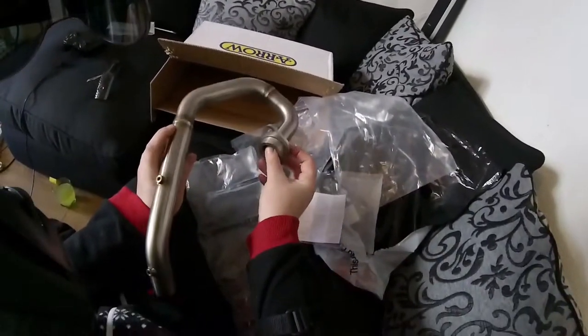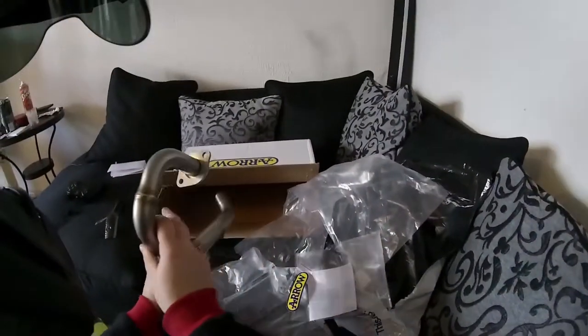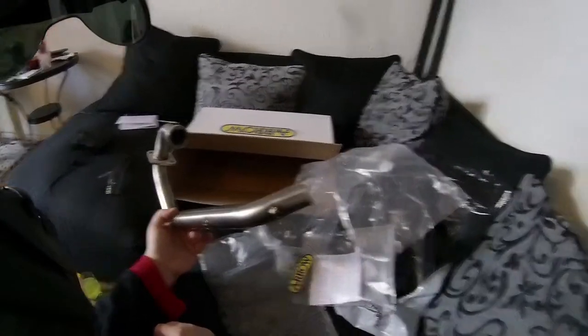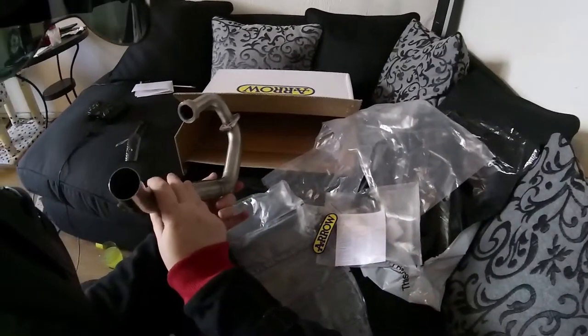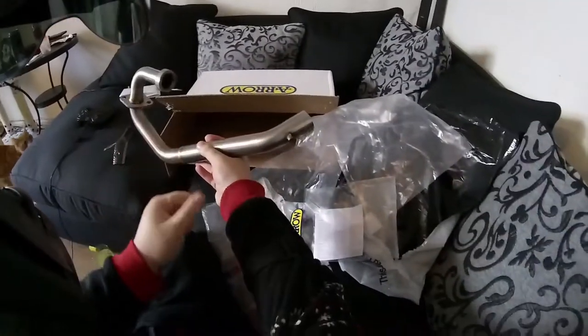There's not a lot more I can say about it really — at the end of the day it's just a pipe, isn't it. That's the Arrow decap pipe for the Yamaha WR125. I'll show you how to fit it tomorrow. Take it easy guys, bye bye.